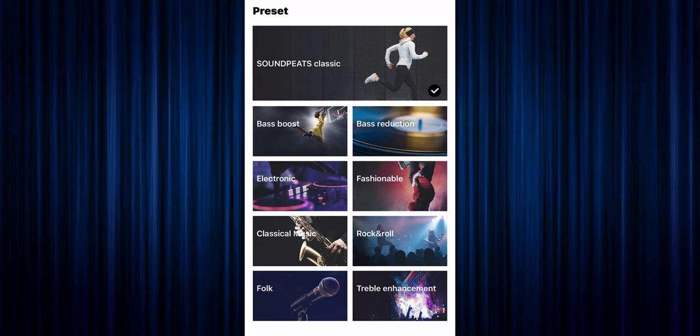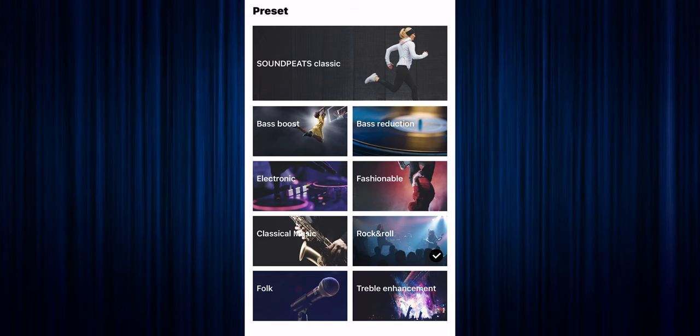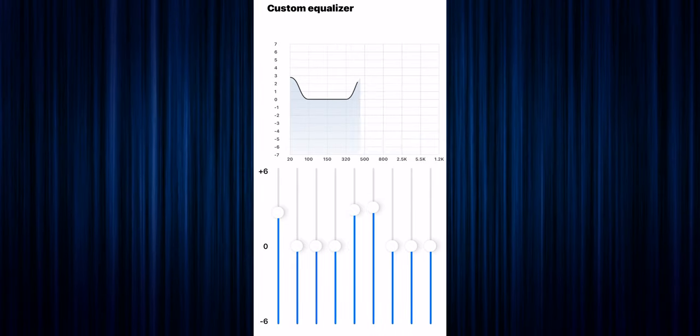They've got Soundpeats Classic, Bass Boost, Reduction, Electronic, Rock and Roll — you're going to find something in there that you like. Of course, if you don't like those two options, you can click on Custom EQ. Here you guys are going to have nine different EQ bands that you'll be able to move up or down to your desired liking.